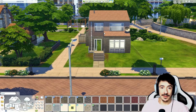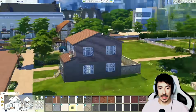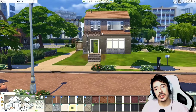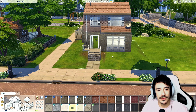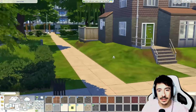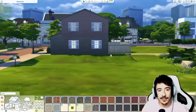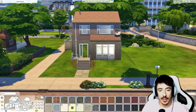This is definitely screaming British to me, it really is. I'm going to think about what we can do next — I want just a little flower bed moment here, nothing too crazy. But yeah, this is definitely looking very British.